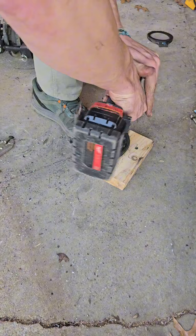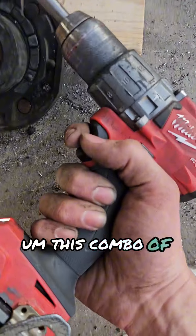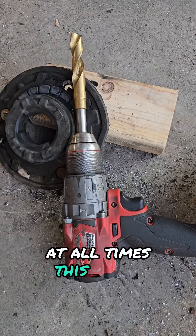This is terrifying. This combo of really powerful drill and really big drill bit feels like it wants to break my wrist at all times. This is fun.